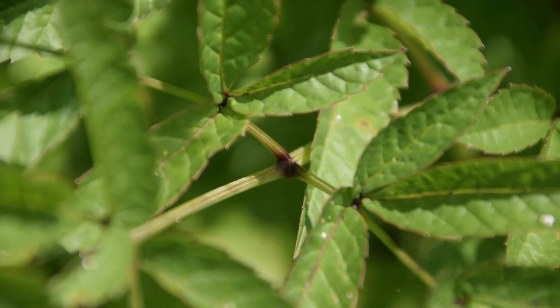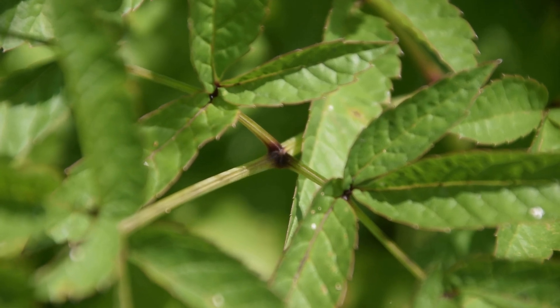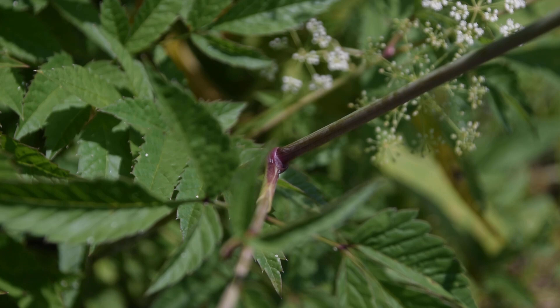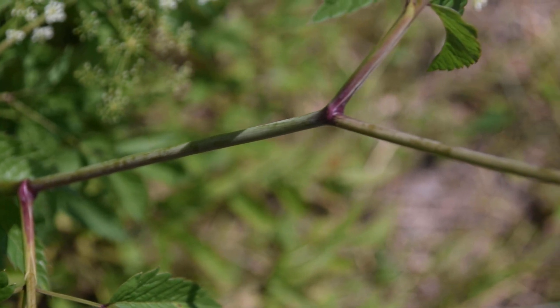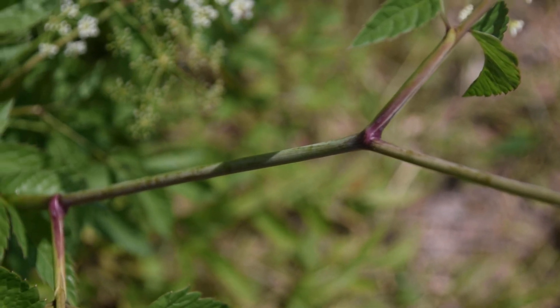Another thing we're going to notice if we look at the leaves is where these leaflets actually come out — we're going to notice another purple splotch, as you can see in the center of the frame. If we look along the stem of our water hemlock, we're going to notice that it's round and green with this purple splotching or purple tinging, which is just so common with your hemlock species. This is a really good indicator of a hemlock species, though I do want to mention there are some plants that have purple splotching that are not hemlock. The leafing pattern is alternating, just as you can see here, with the purple splotching appearing at the nodes.